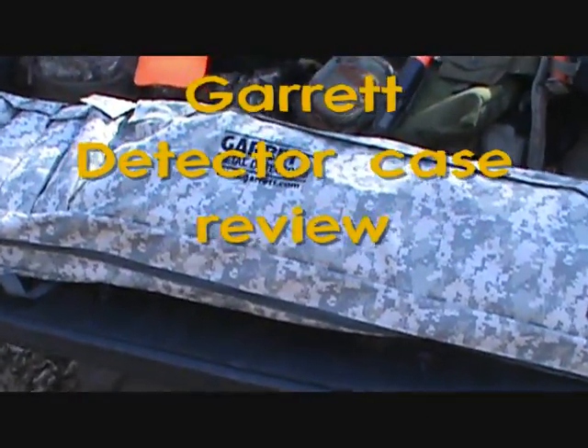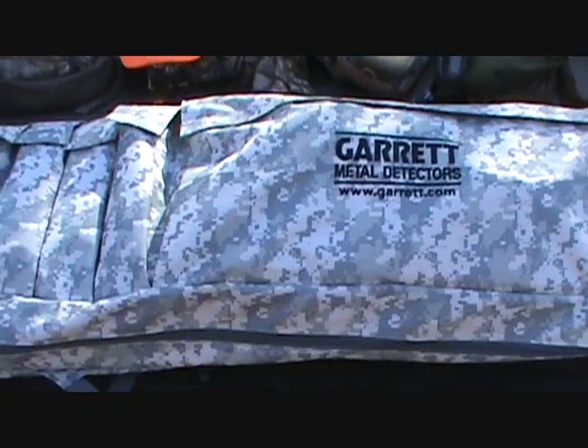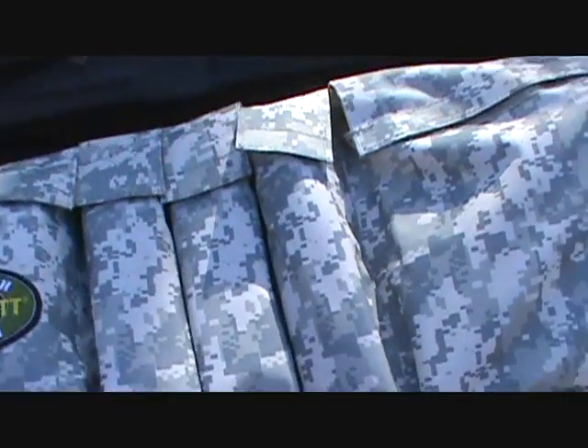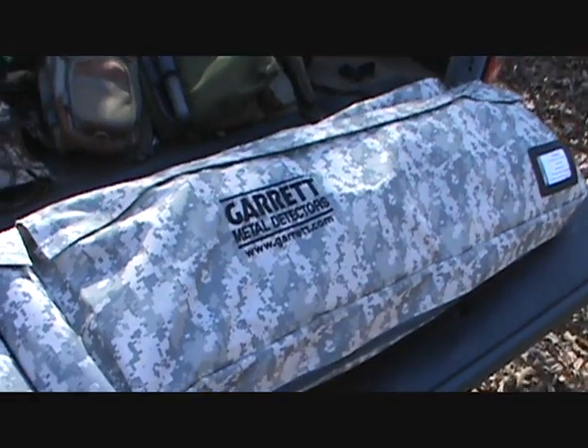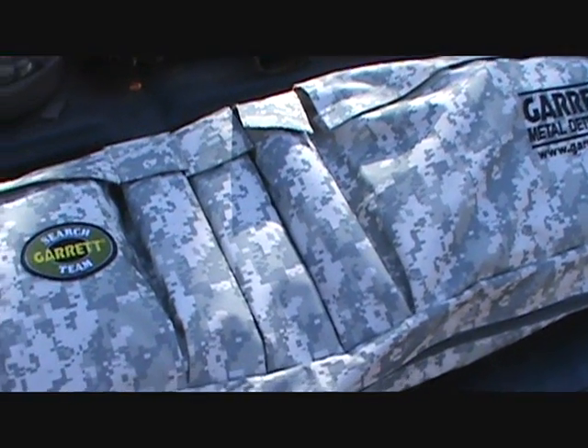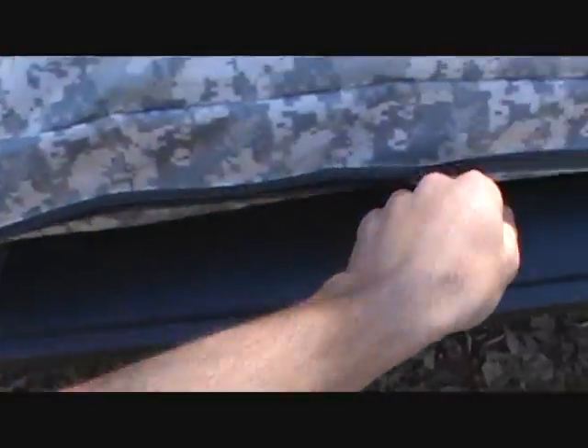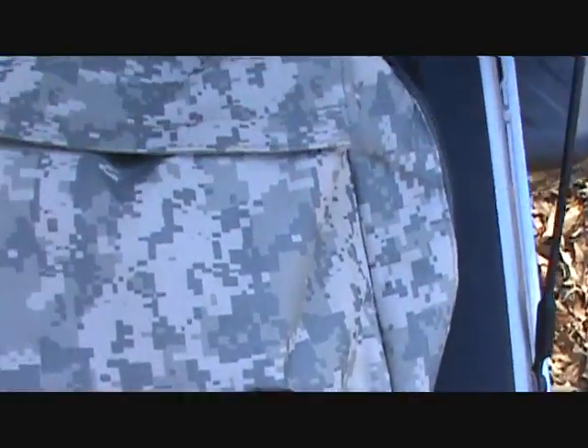Hey everyone, I wanted to show you all my new Garrett Metal Detector case. I've had it a few weeks now and it does great. If you travel a lot or if you just want a good place to store your metal detecting equipment, this would be the case to get. It protects everything and it's also padded on the inside. Let me show you all.